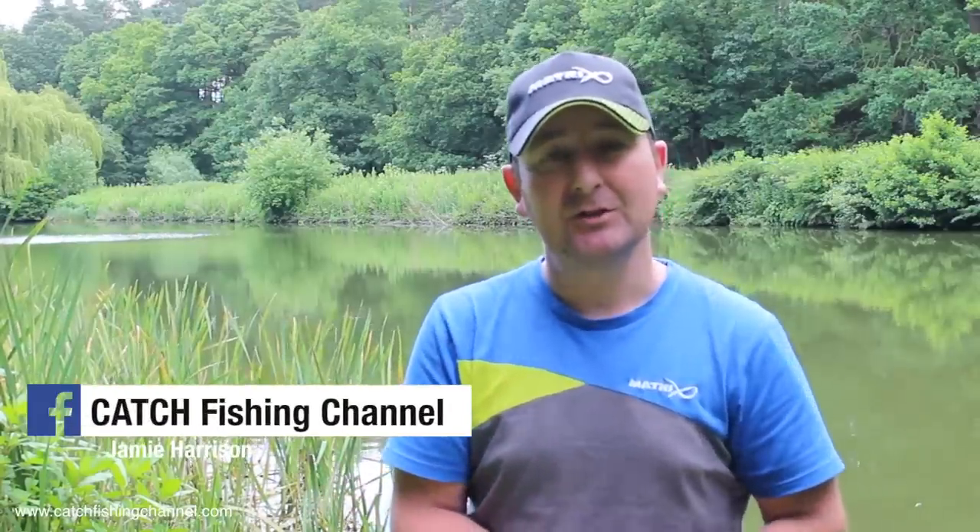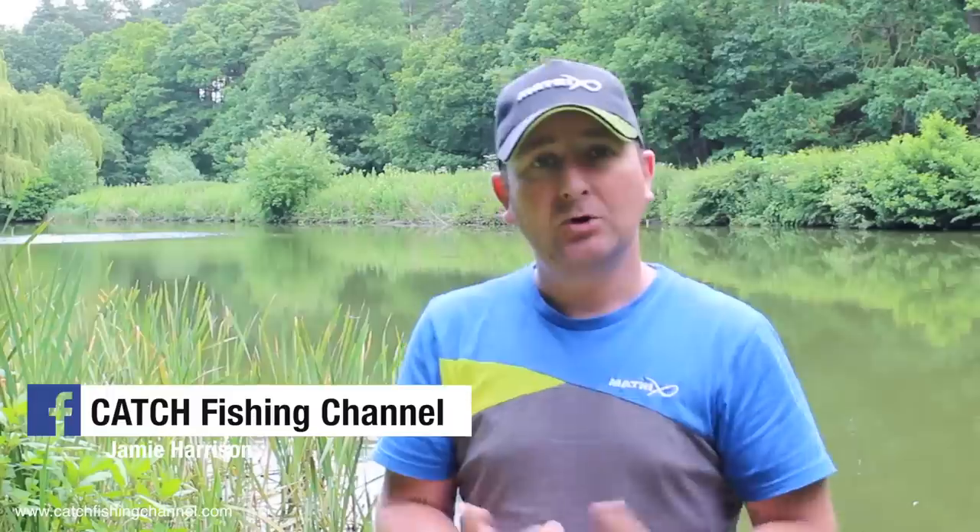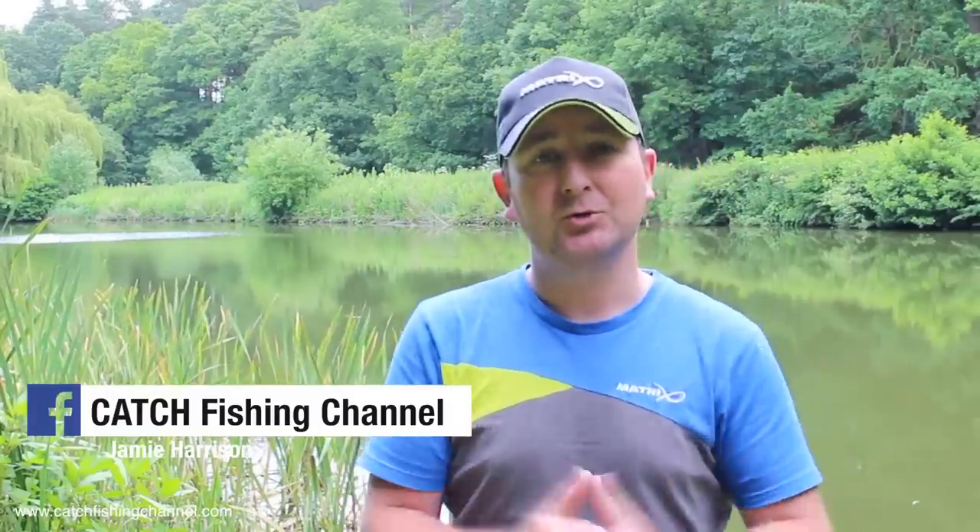The last two videos I've uploaded have been live match videos, one from Holcroft and one from Barston. Those videos are live now, so if you haven't seen those go and check them out. The one common theme through both those videos was the fact that I was fishing with the method feeder.